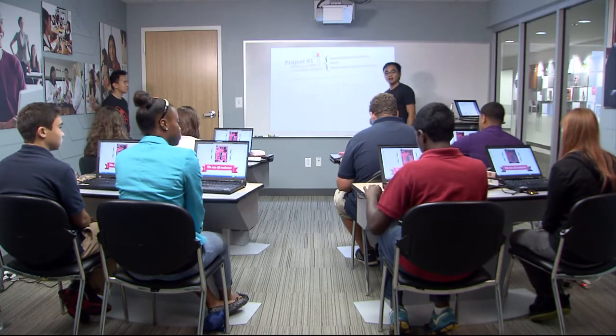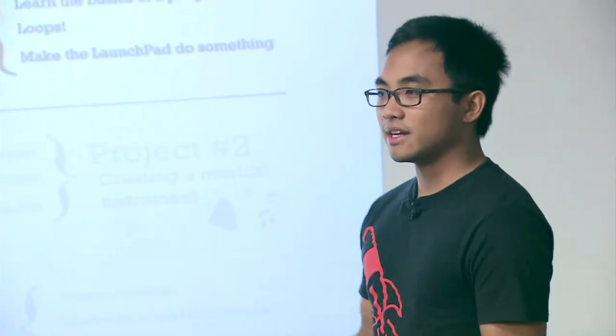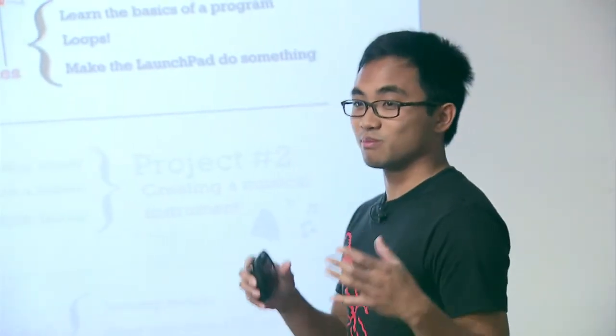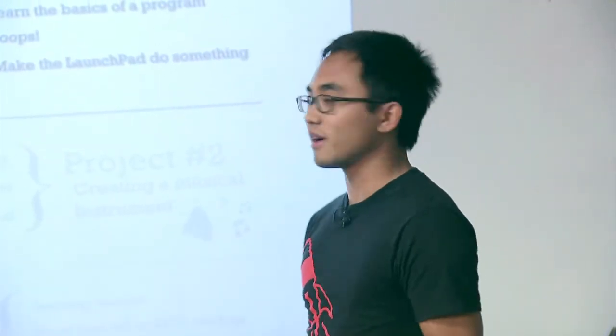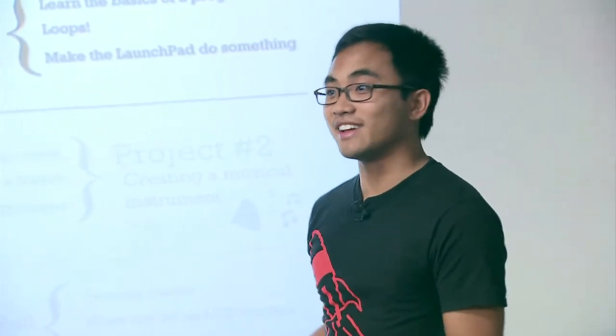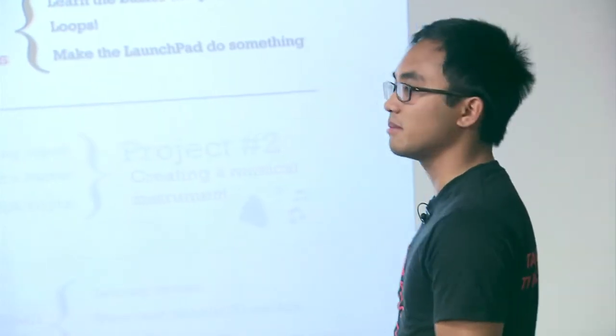I see lights everywhere, so I think we're in good shape. Our LaunchPad is now connected to the computer and receiving power. Our LaunchPad is actually preloaded with some demo code - there's already some code inside that tells it what to do when it receives power. We're going to program over that example firmware. We'll do that by blinking an LED. LED stands for light emitting diode - it's a simple light, and that's what we'll use to have the LaunchPad communicate back to us by blinking at different speeds and patterns.